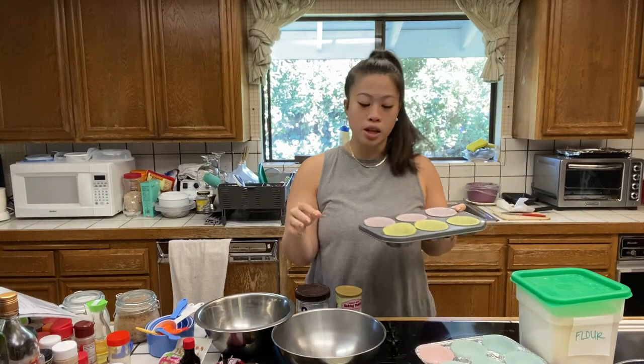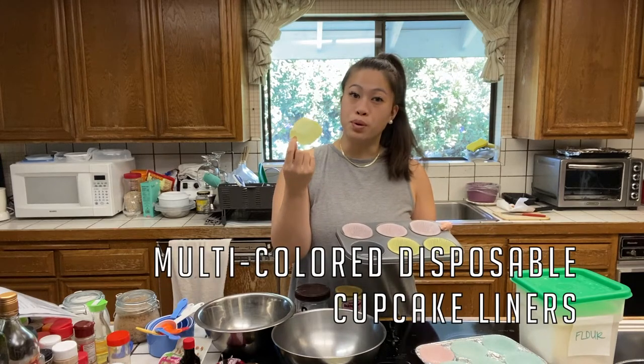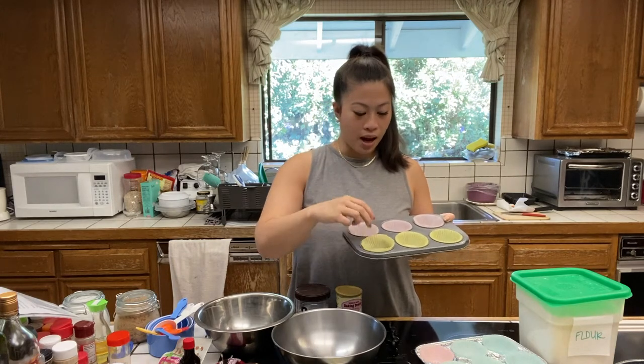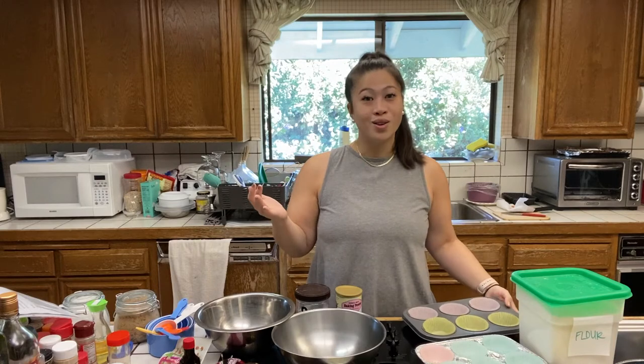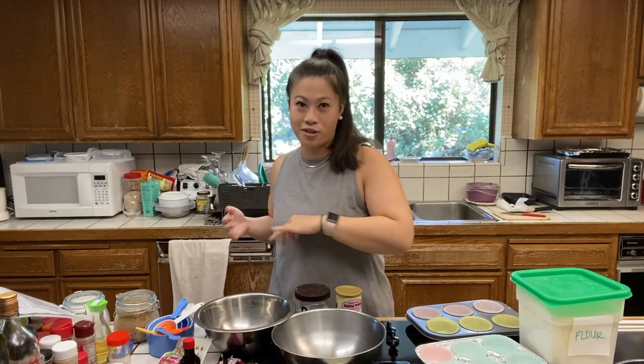Instead of spraying oil on them, we are just going to be using disposable muffin or cupcake liners. I have them in several different colors, which actually helps when you have different people with different needs. My brother really likes no chocolate chips but wants toffee and nuts, I like it with chocolate chips and toffee and nuts, and my mom and grandma just want the nuts. So it's a good way to differentiate which muffins are which once they come out, because it's going to be hard to tell otherwise.